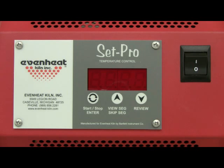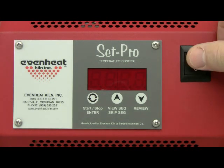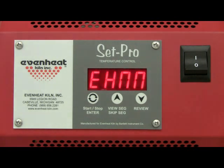For this illustration, we will program a simple one-segment metal clay program. Before powering up the kiln, place your metal clay artwork into the kiln chamber and close the door or lid. Throw the kiln's power switch to the on position. The SetPro will begin to initialize and then display idle, which simply means the SetPro is at rest and is not running any program.